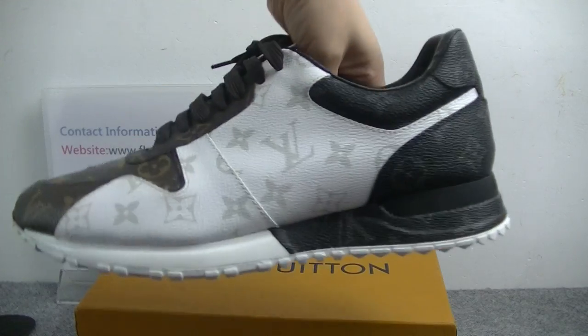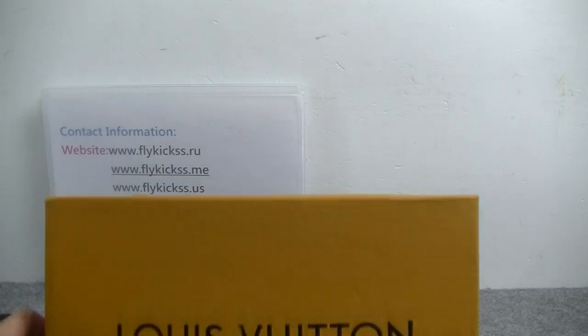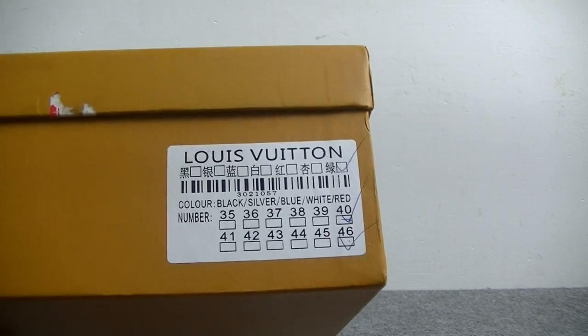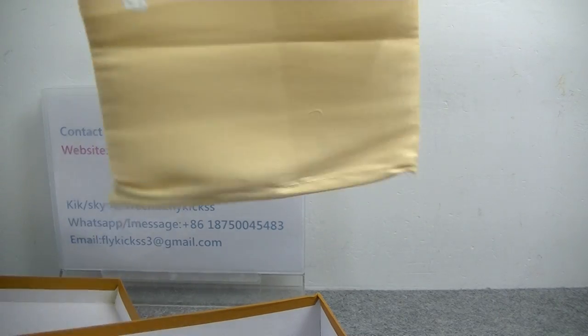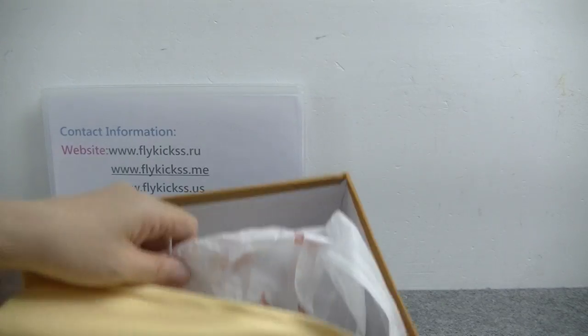So this pair's quality is very perfect. You guys can check the original box — it's the orange box with the Louis Vuitton letter on the shoe box. And check the inside: we can get the yellow dust bag. Also has the Louis Vuitton card and the tissue paper.